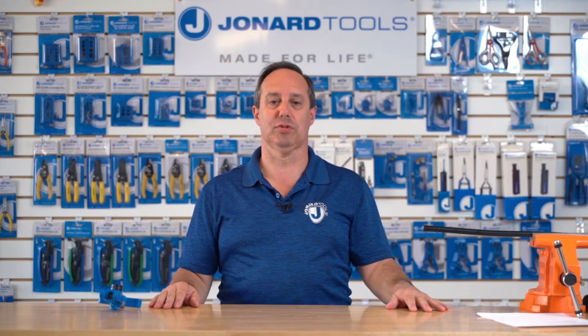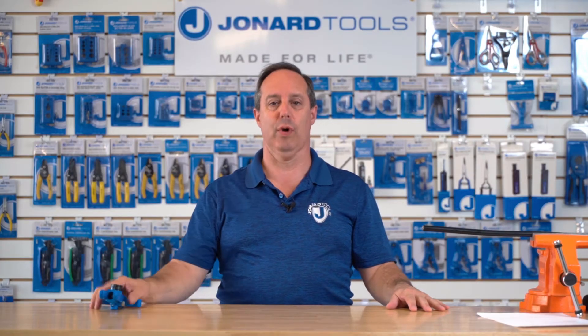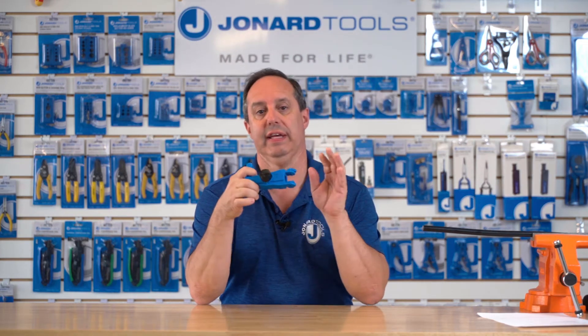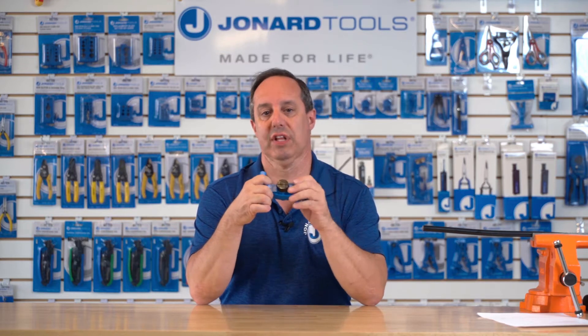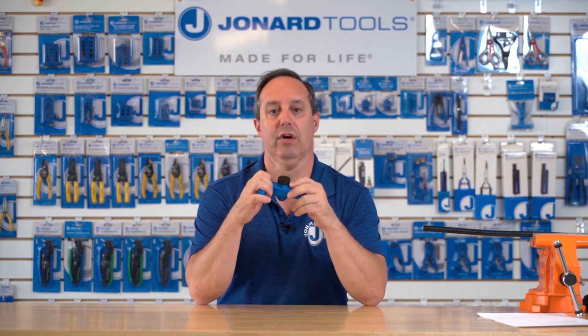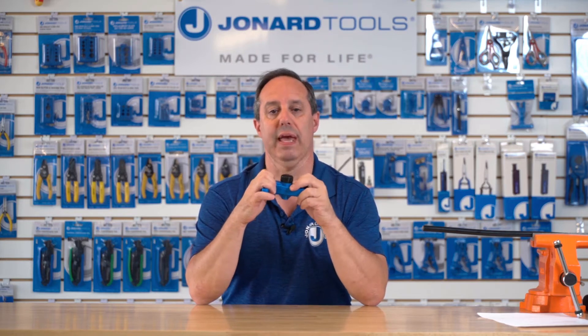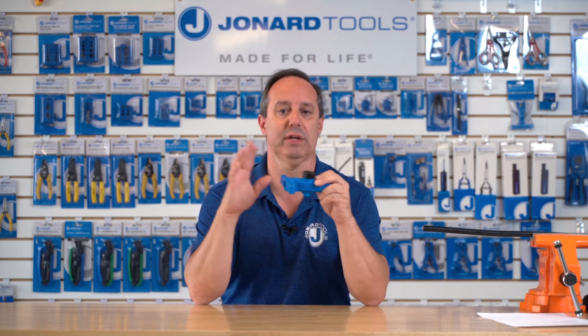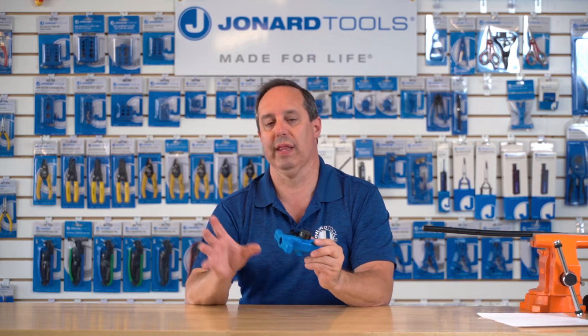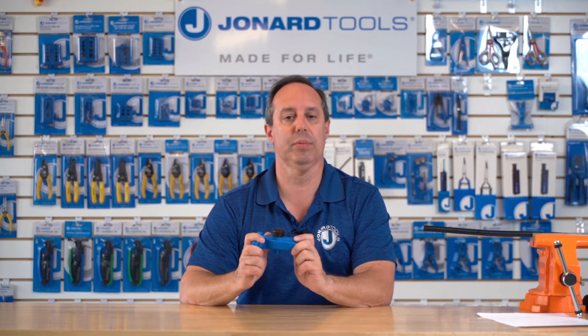Hey guys, Ed here from Jonard Tools. Today I want to talk to you about our FOR-3000. The FOR-3000 is a fiber optic mid-span slit and ring tool. This tool will slit or ring round fiber optic cables from 9 millimeters to 19 millimeters in diameter. It will work mid-span as well as end run. The tool will also work on light armored cables.